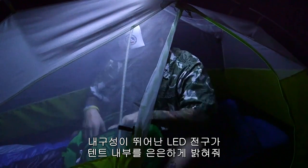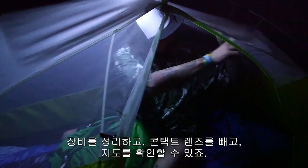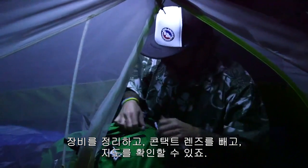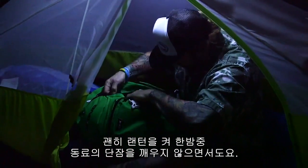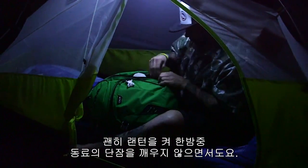The LEDs are a convenient ambient light source, bright enough for you to sort gear, take out your contacts, check maps, or simply get up in the middle of the night without blinding your tent mate with a bright beam of light.